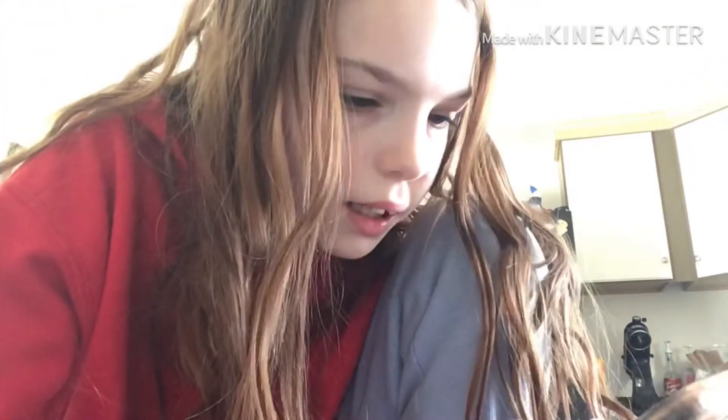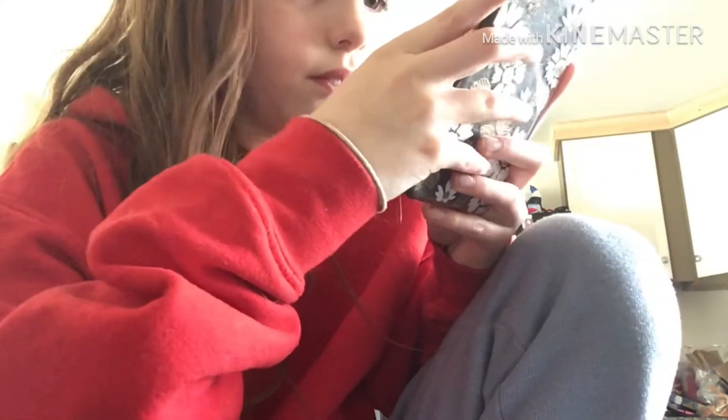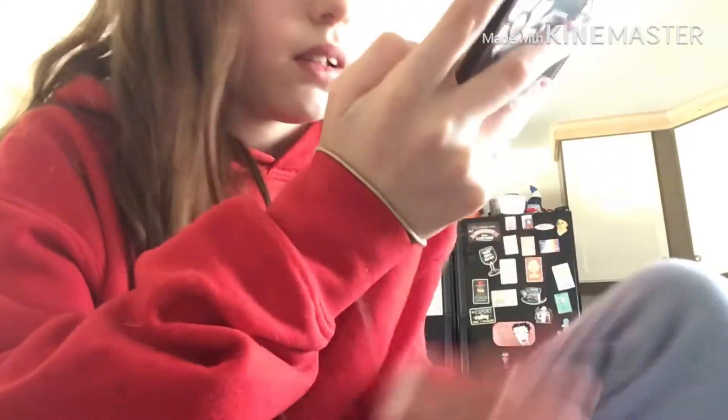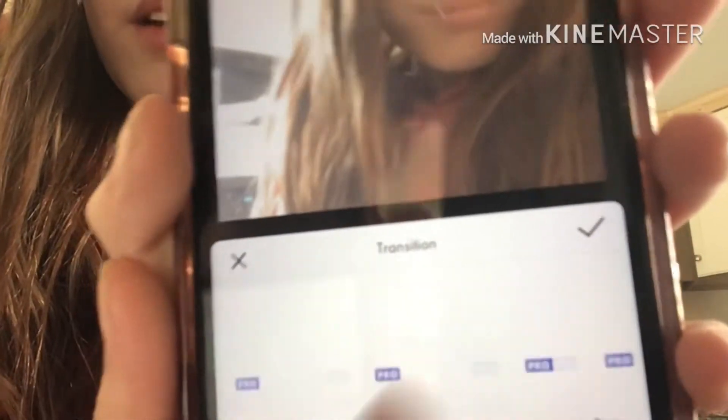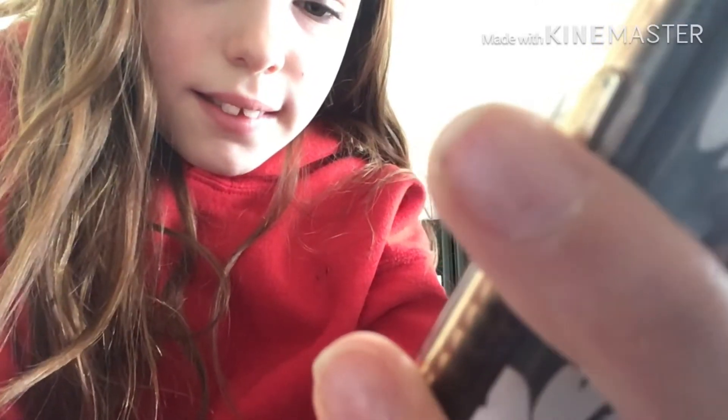Here I'm preparing the video and now we're just going to be adding our transitions. For our transition, I do have pro, so we're going to be picking a random one — the flip. Oh, I like that.